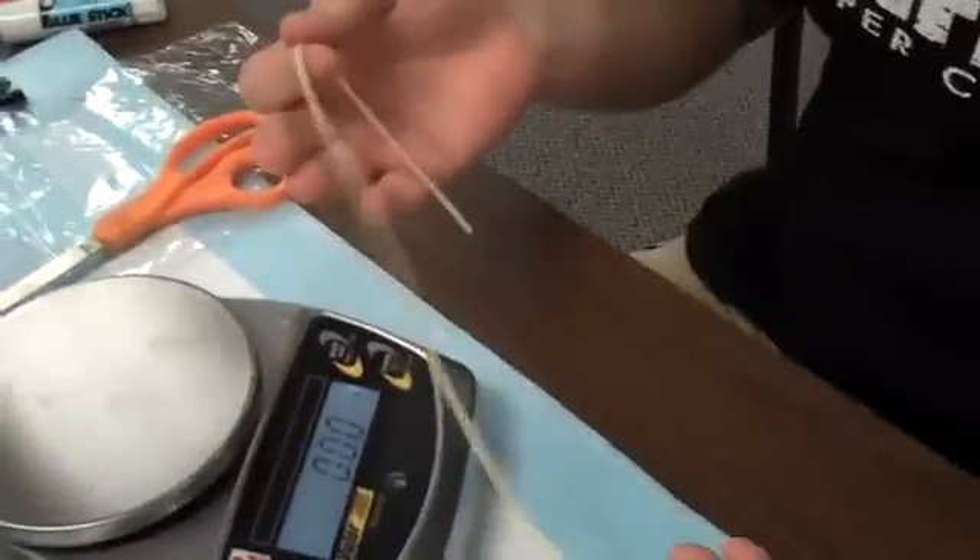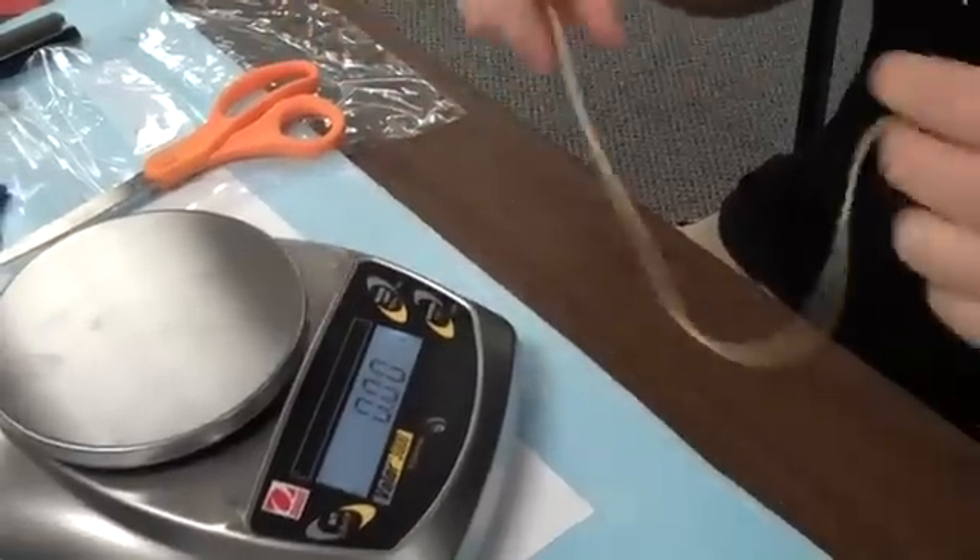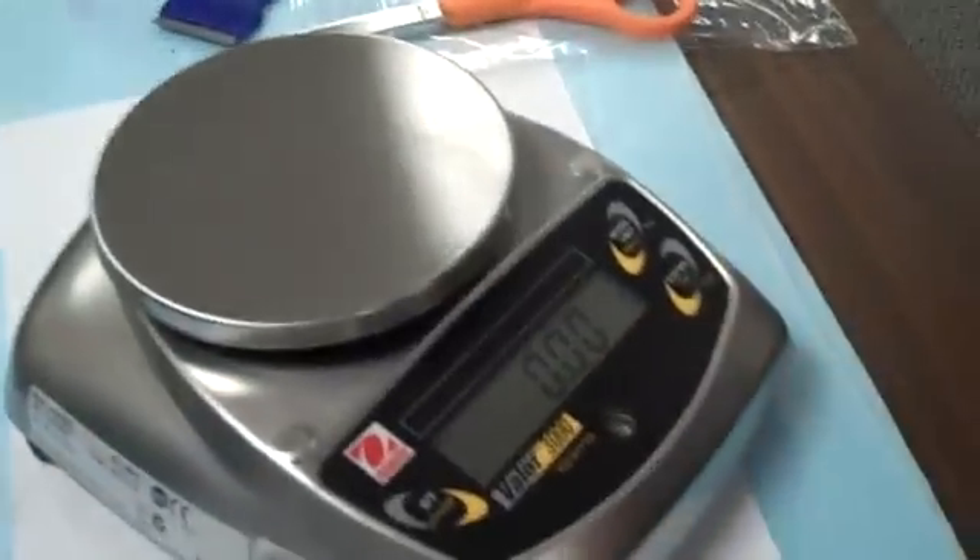We're going to show you how to weigh your rubber band for your flying events, such as helicopters this year. You have your scale — make sure that it's zeroed out at zero. Make sure you're in grams, because a lot of these also have ounces on them. The rules this year say the motor must weigh less than two grams, so two grams is what we're aiming for.